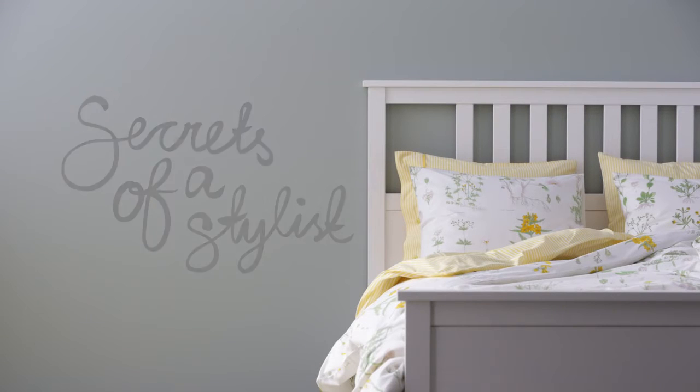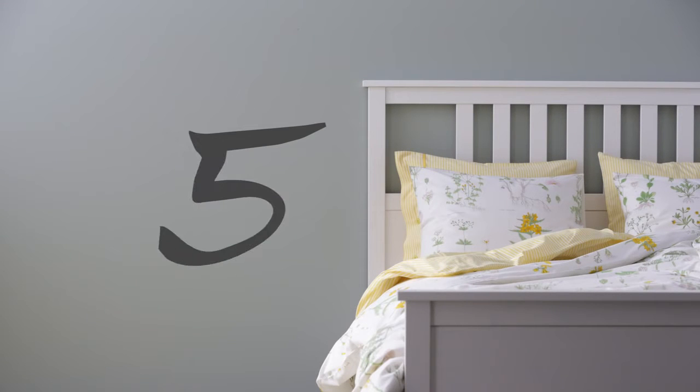Hi, I'm Stella. Here's my five step recipe for making a bedside table setting.